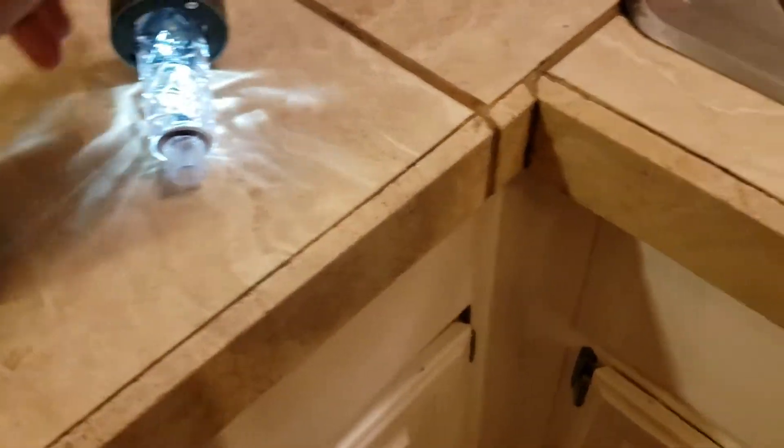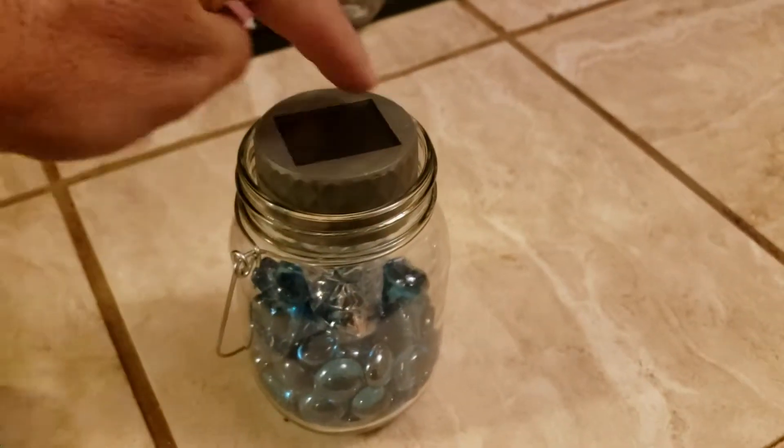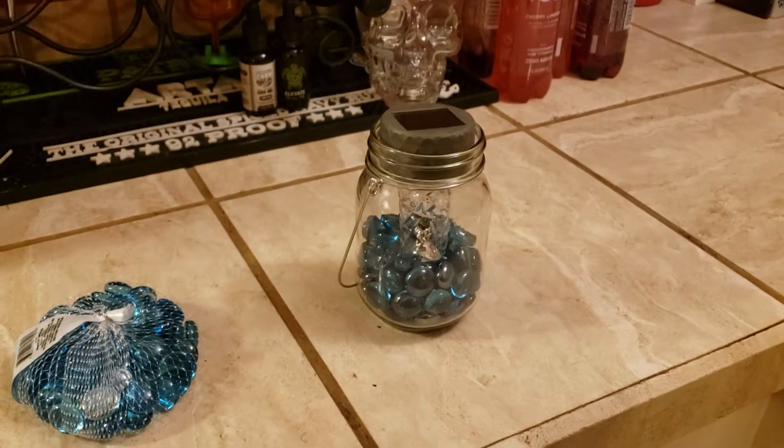There's a post right here. Take off the bottom of it, put about three quarters of those in there, shove this down in there. I haven't done it yet but I'm gonna put silicone around the top, and it should make a real nice hanging lamp.